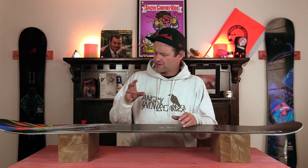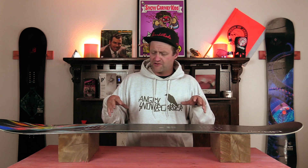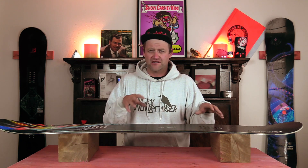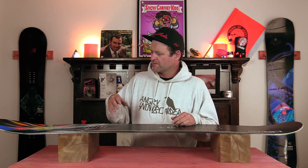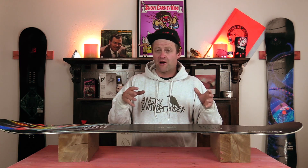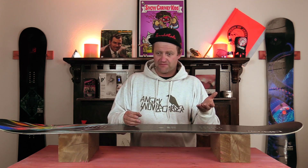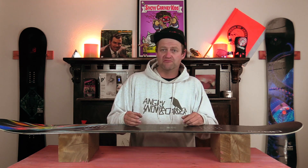The cool thing about this board is the stability. It does a good job of dampening any chatter you get but still retains its liveliness, so it's not a dead lifeless turd. If you're riding lumpy chopped out terrain, this is a great board for it. It just plows through everything in its path without having to worry about getting bucked around. So if you like to charge into choppy terrain, go for it.